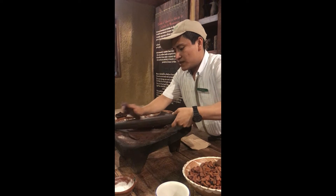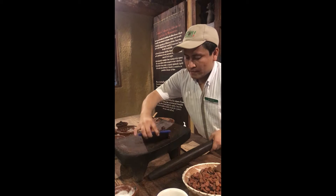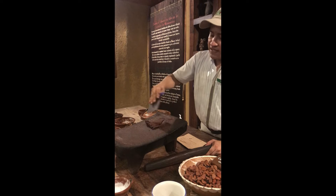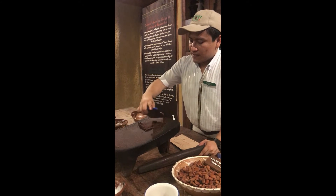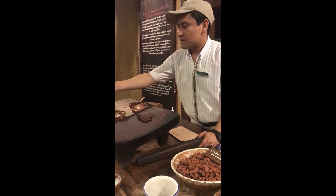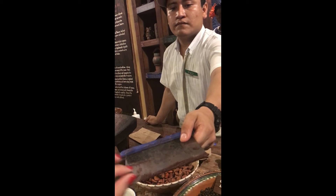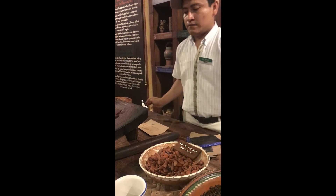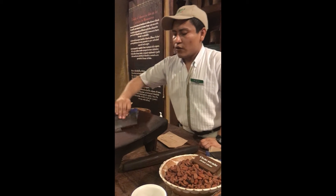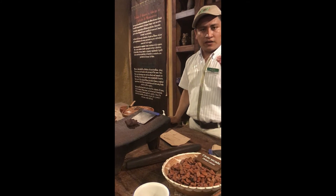It's time for testing the chocolate one more time. Remember, now it's semi-sweet — the flavor may be strong because it's natural coffee and natural cacao. Pinch one more time and taste it. Tell me — is it okay, or would you like more sugar? It's good.